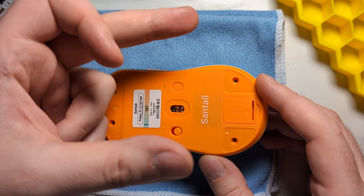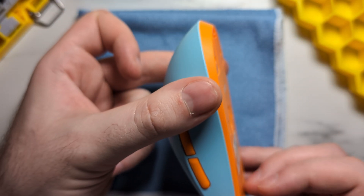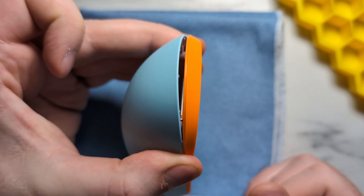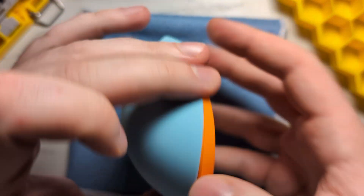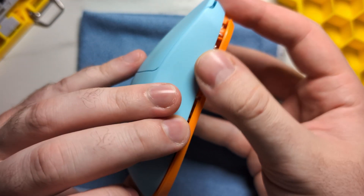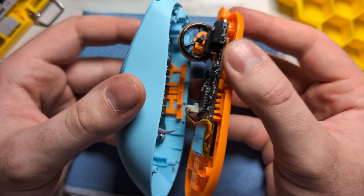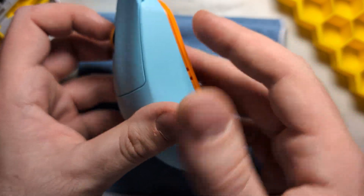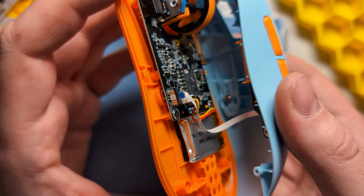Once the base screws are out, you can take two of your fingers and kind of make a claw. You want to put one finger on the side of the mouse and the other on the other side, and you just want to press together. With enough pressure, the back will pop open. Then you can just take a fingernail and run it along the side of the mouse to release the clips and the top and bottom shell will come apart. Be careful when you remove the two shells because there is a ribbon cable at the bottom, so be very delicate with it.